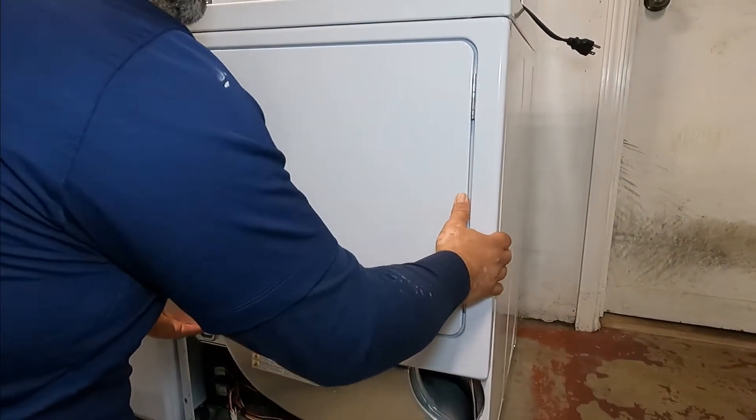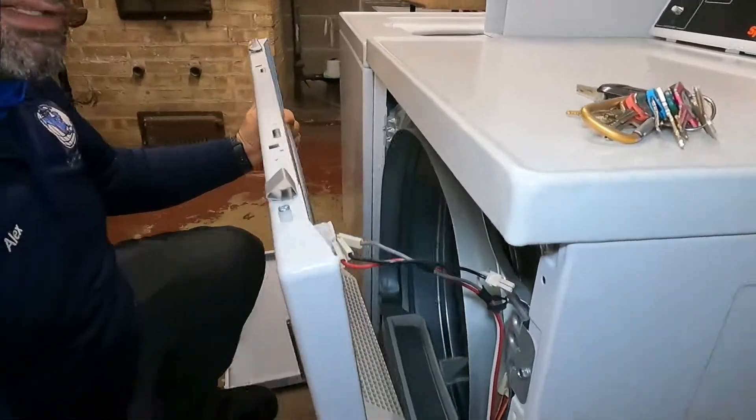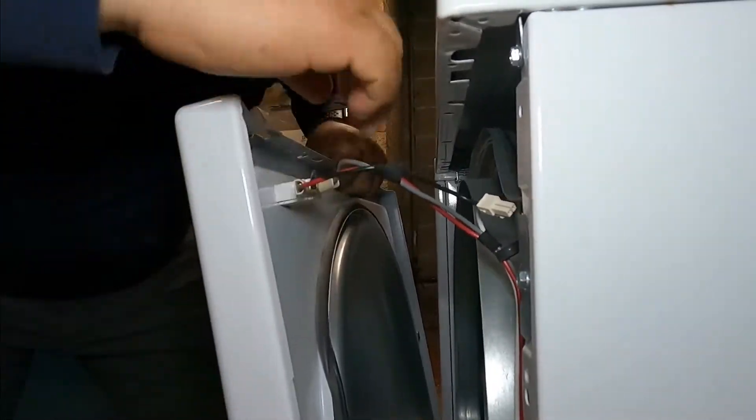Another two — one here and one here. Now we're going to remove this cover. You have to be careful, hold it.